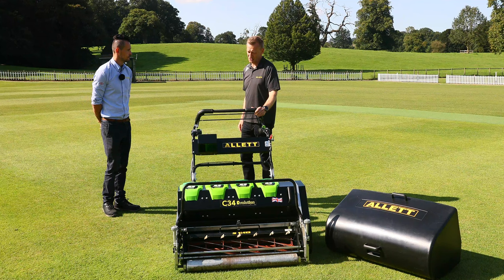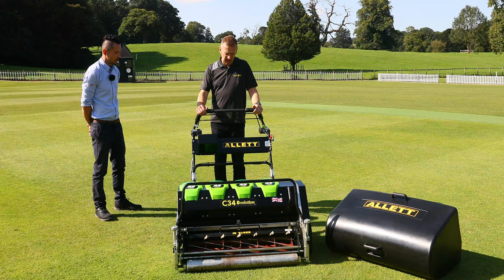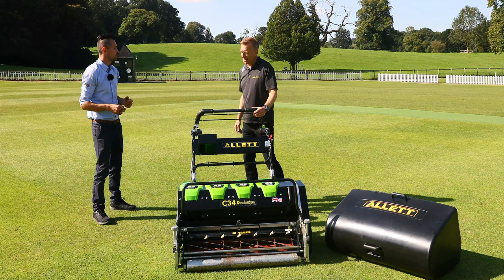I can adjust these handlebars as well, so it doesn't matter whether I'm 6 foot or 5 foot. There are two adjustment points on the machine — the lower adjustment to pivot, and also the midway to raise and lower, giving you some additional options. With the machine being quite fast, I'm really pleased with the amount of space I've got — if I need to step it up, I'm not too close to the machine, and yet not too far away to make my turn. Maximum speed is about 4.7 miles an hour, so you can get a good sprint on when you've got the right conditions. I've got the options with the cylinder speed to make sure my clip rate's right even at that speed, and I can turn around so easily.